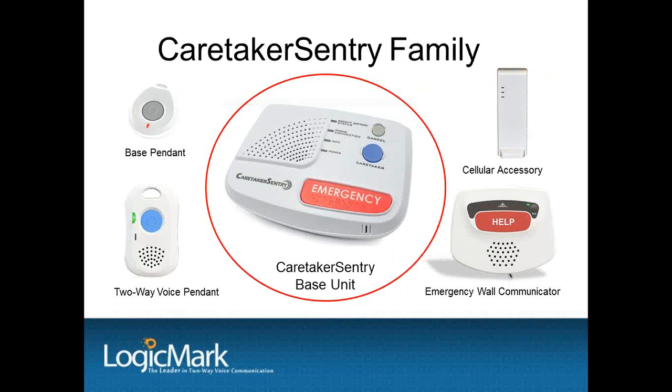Our Caretaker Sentry is an all-in-one family of products. The base unit has a speaker and a microphone and will announce programming entries as well as warning prompts to the customer, such as running on battery backup, base and pendant out of range, or do not detect phone line. This is very important to the user to know that the system is operating properly. The base unit can be programmed to communicate over plain old telephone service or VOIP, so it easily adapts to many phone situations.